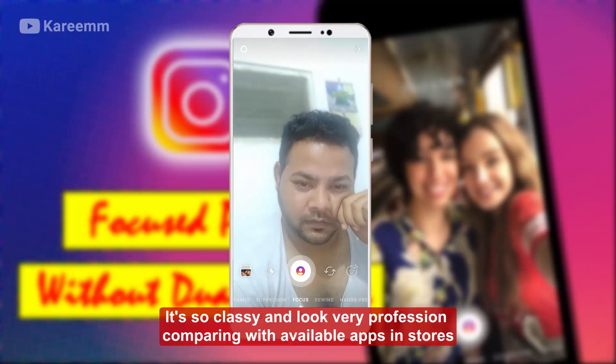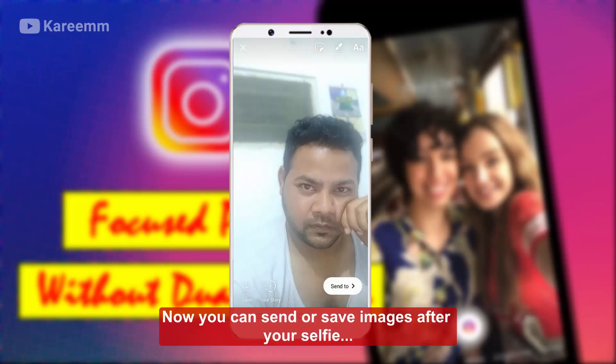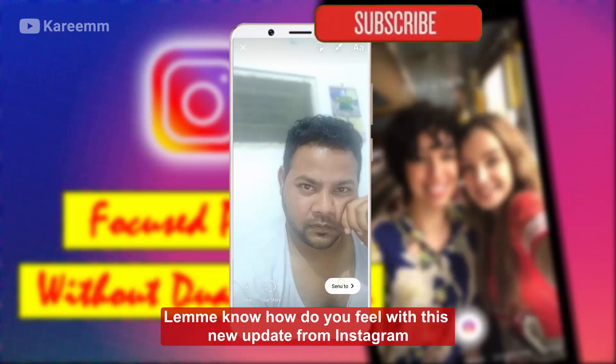It's so classy and looks very professional comparing with available apps in stores. Now you can send or save images after you are done. Let me know how you feel with this new update from Instagram.